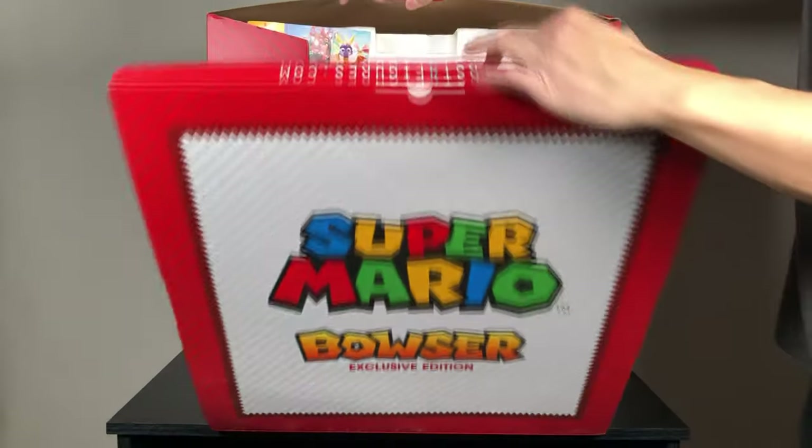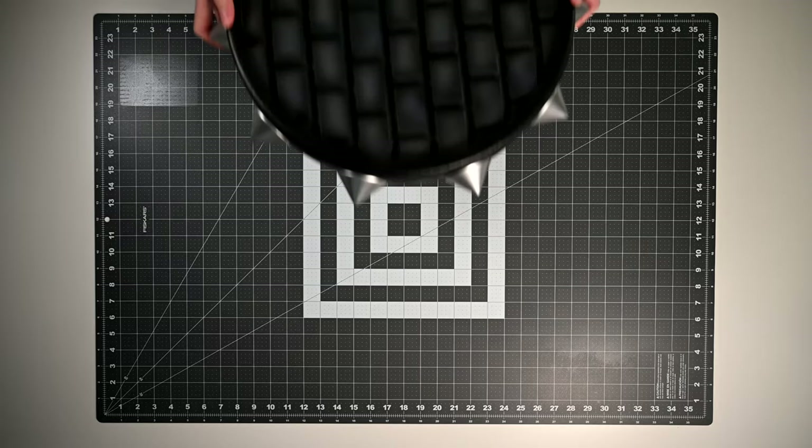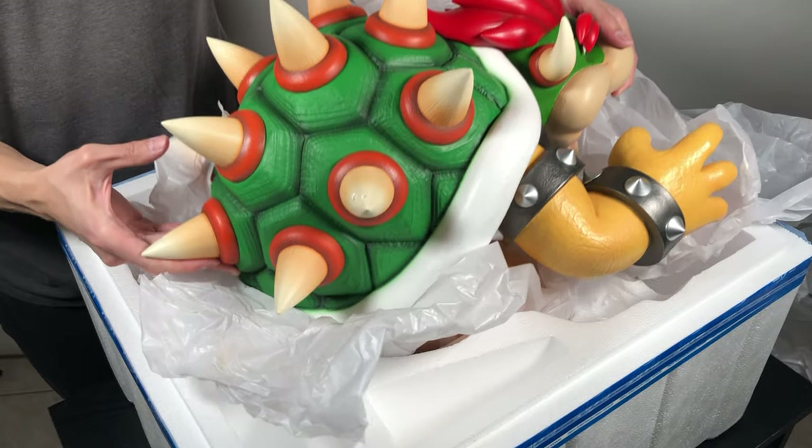This figure is manufactured by the company First4Figures. This video is not sponsored by them, as I paid for this figure personally. So this is a completely independent review.